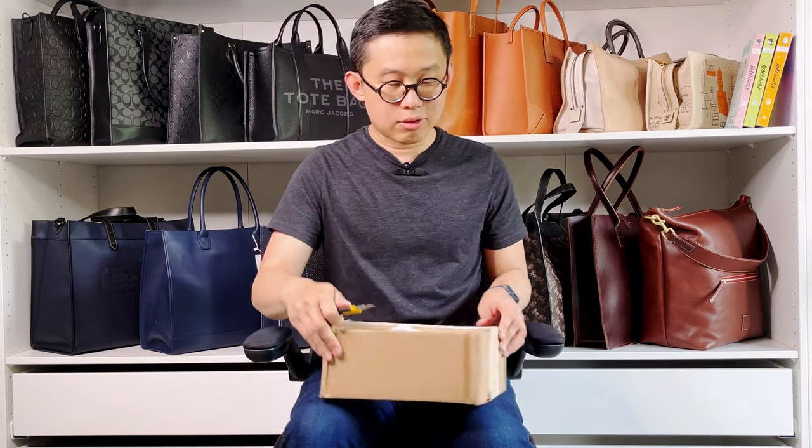But they just released this new product called the Toaster. It's basically a large size camera bag, and I really want to give it a try because I think this is a great size for everyday use when you don't need to carry a lot of stuff. Let's open it up and take a look.